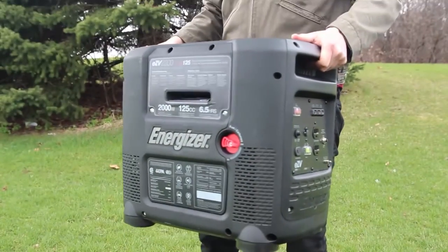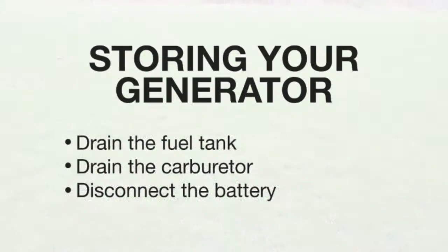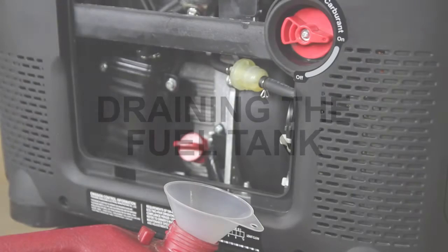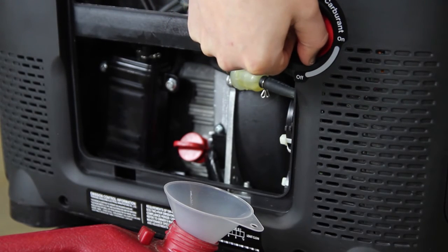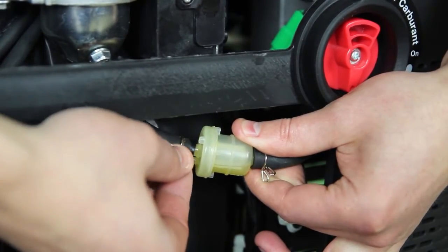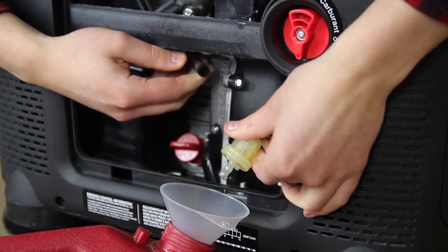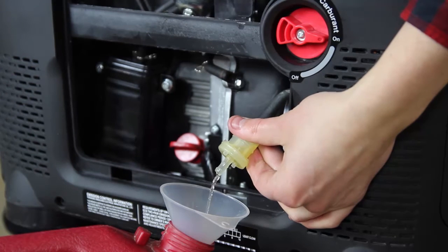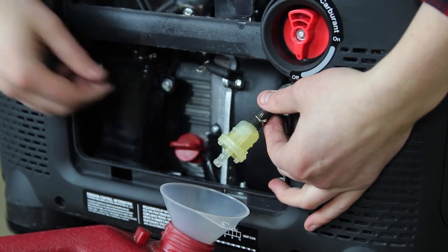While transporting a generator, be sure to keep it at a level position in order to prevent spillage. Position an approved gasoline container with the funnel beside the unit. Ensure the fuel cutoff valve is in the off position. Disconnect the fuel line and place it in the funnel. Turn on the fuel cutoff valve and drain the tank. Once the tank is drained, turn the fuel cutoff valve to the off position and reconnect the fuel line.